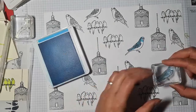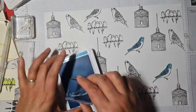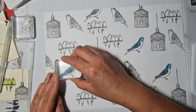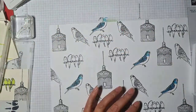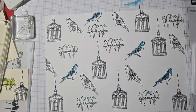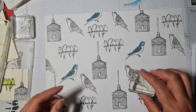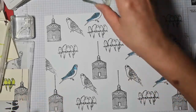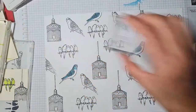I slightly missed that one — let me try to move it on further. Right, is that all those done? Yes. Let's set that aside — and this one is for the other stamp. Let's do the heads.